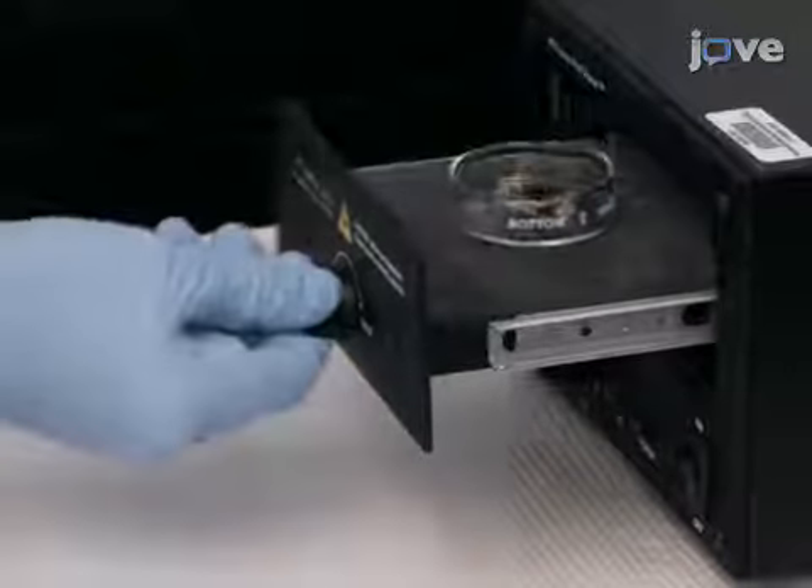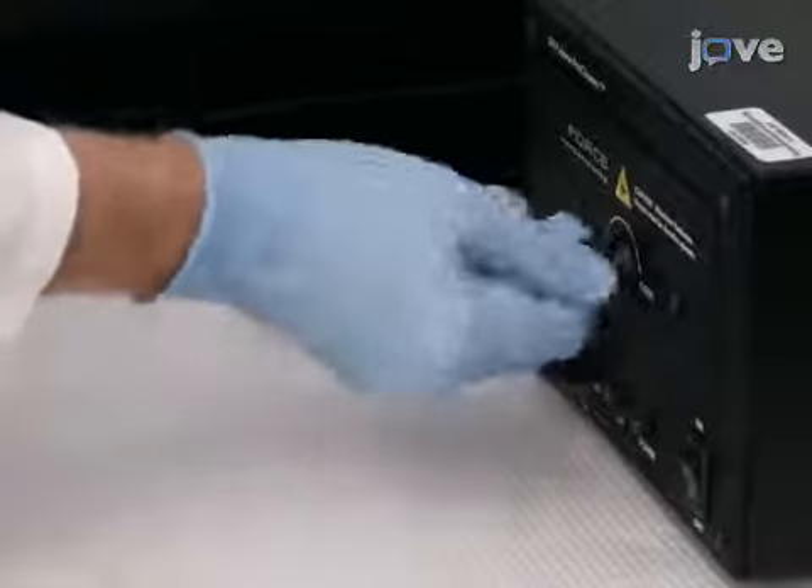Place the gold chip in a UV ozone chamber for 30 minutes to remove any contaminants.